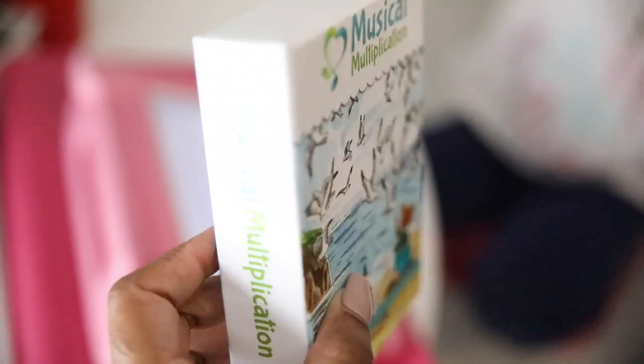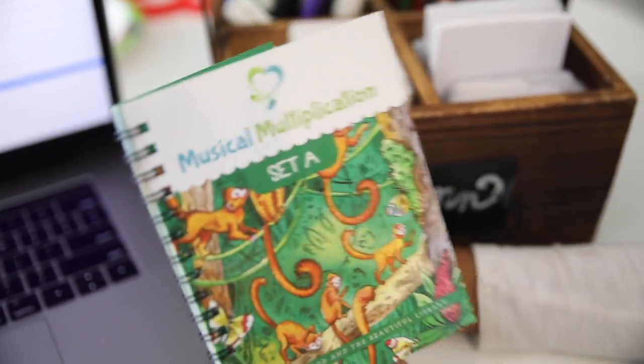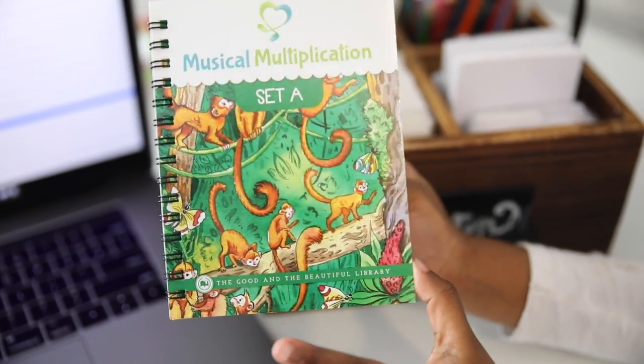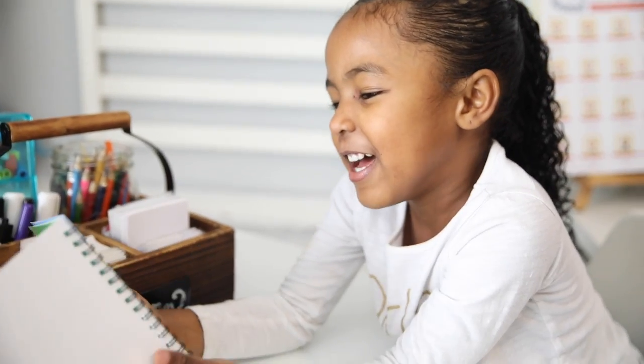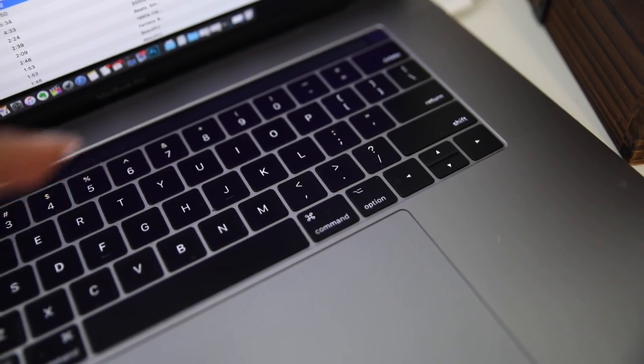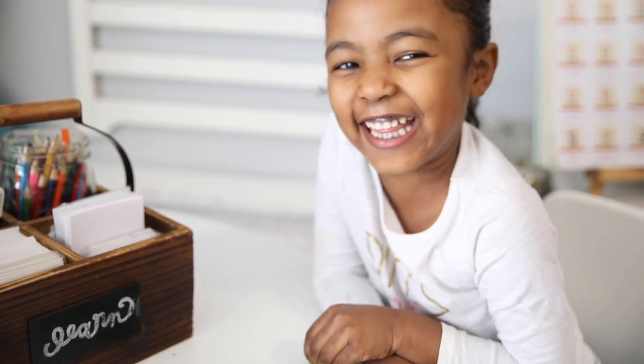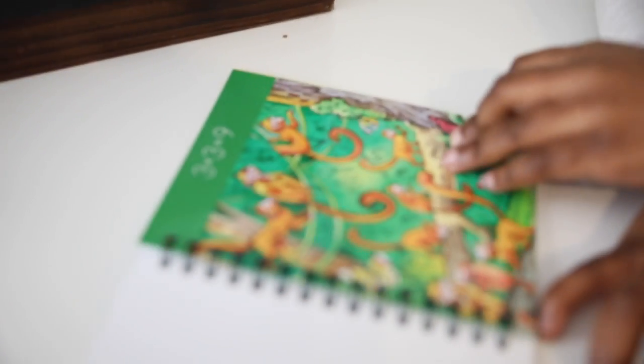Now we're going to get into our musical multiplication for the day! 'Okay Savannah, today we're going to be learning our multiplication facts — you excited? This is big girl math!' We have Set A and it's musical multiplication. Let's do it! I'm just going to play the Set A songs. ♪ Three times three is nine, nine monkeys on a vine, three times three is nine ♪